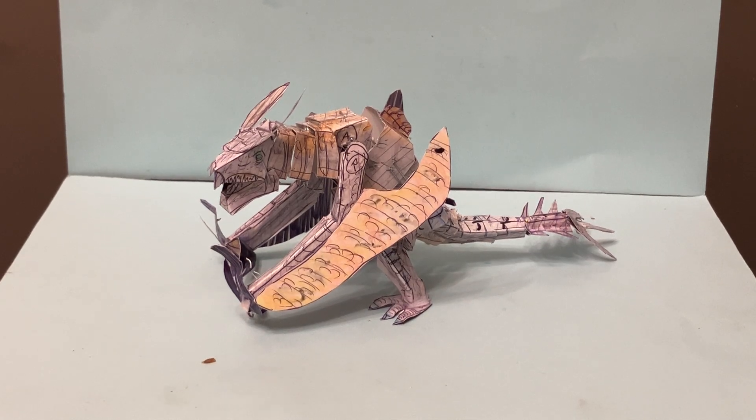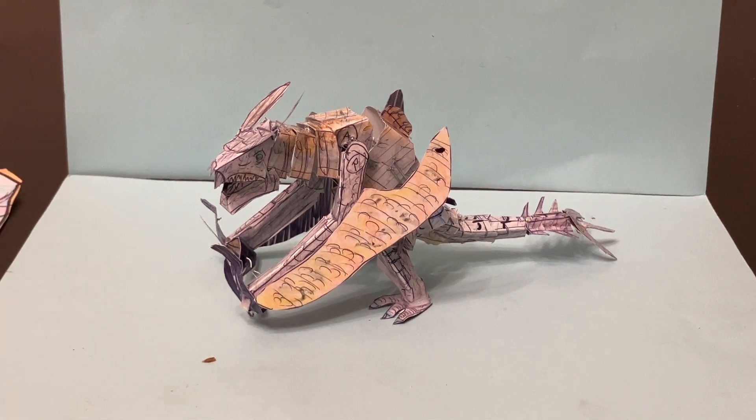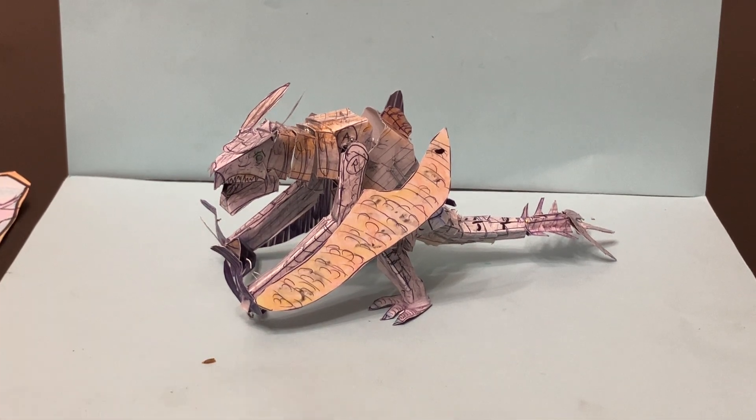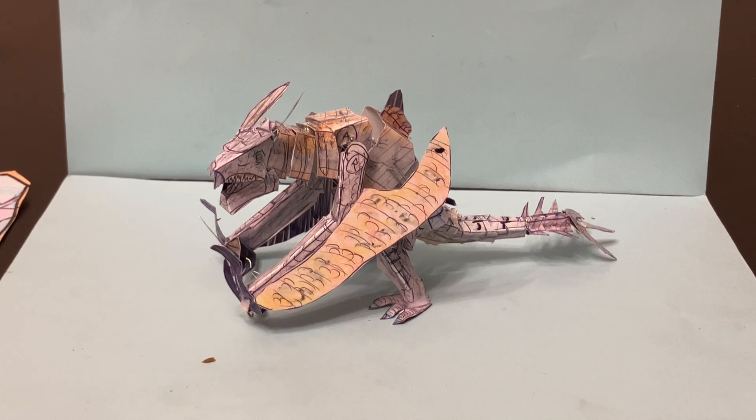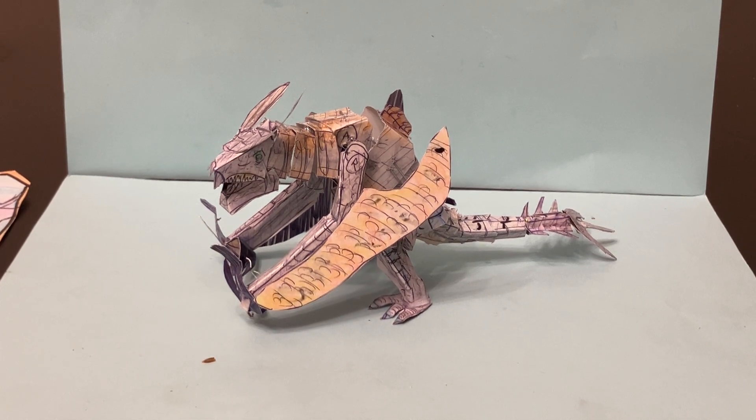Hello everyone, welcome to Homemade Collectibles channel. Today we're going to review a custom item that is a really cool piece — a new custom figure available on our eBay store, the link is in the description below. This is the Ion Dragon Poseable Origami authentic figure from the Legacy of Monsters Monarch TV show that came out last year.